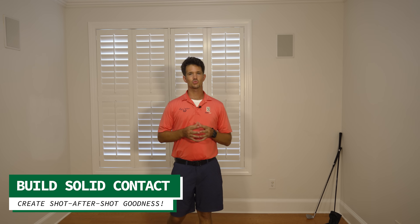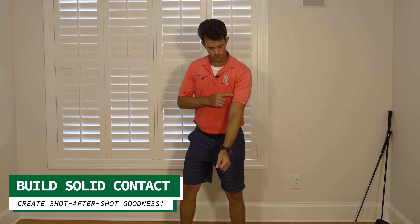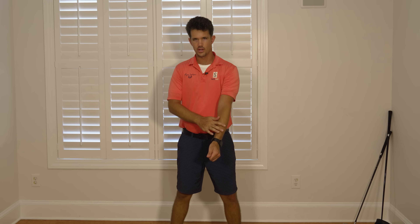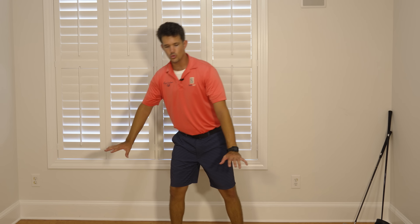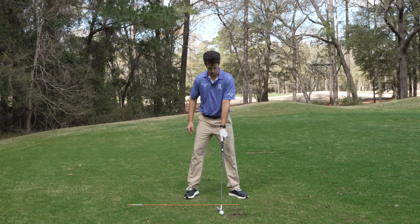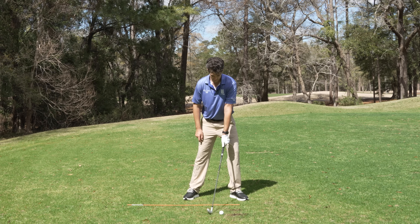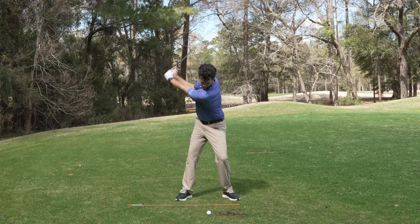The next thing we're going to do — and this is one of my favorites — we're going to eliminate any contact issues. Good contact happens when we have our lead arm staying straight and our head isn't moving off the ball. If we keep that left arm straight and swing it back and through with the head staying in place, the club would always take a divot after the ball. So that gives us some certainty in this game of madness.